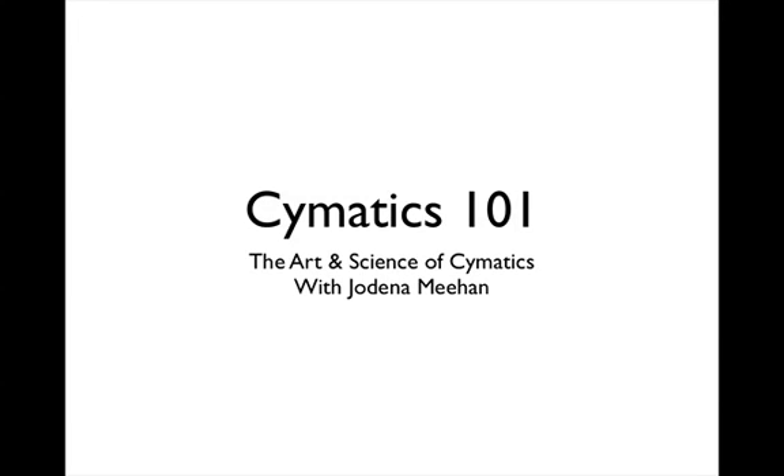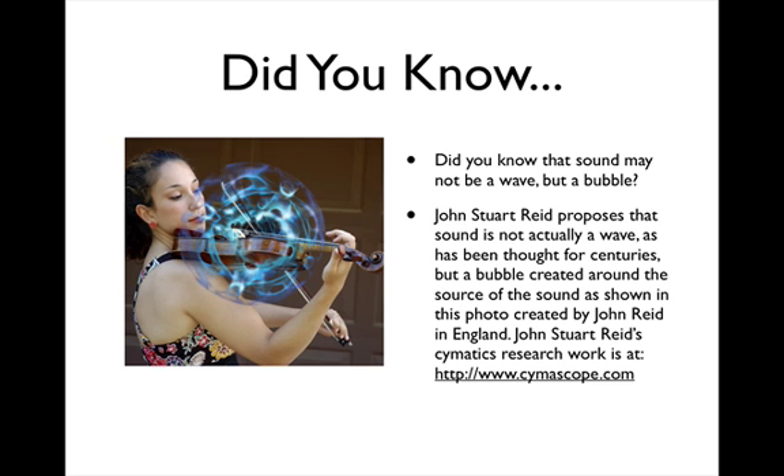Cymatics 101: The Art and Science of Cymatics with Jodina Meehan. Did you know that sound may not be a wave, but a bubble? John Stuart Reid proposes that sound is not actually a wave, as has been thought for centuries, but a bubble created around the source of the sound, as shown in this photo by John Reid in England.